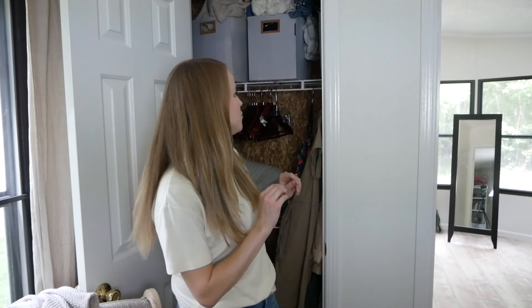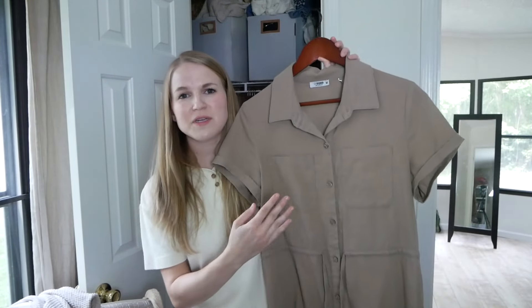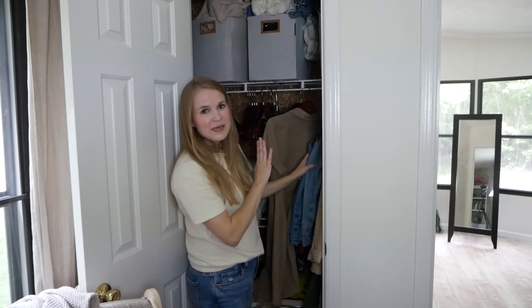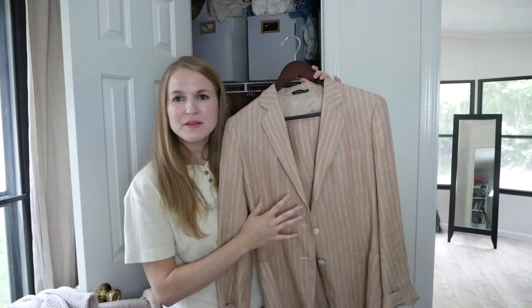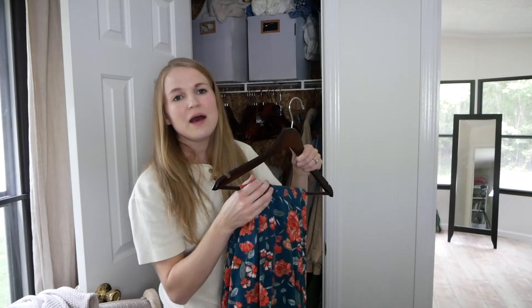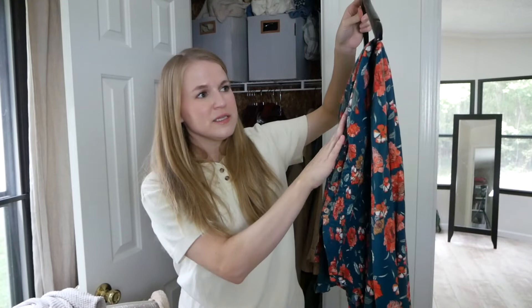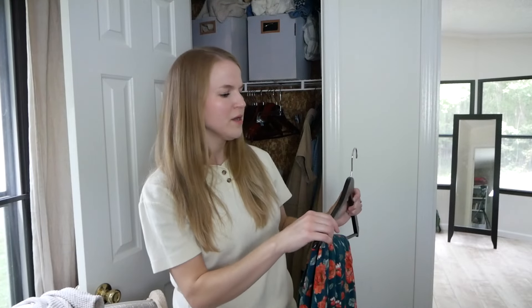As for summer items transitioning to autumn — I'm keeping this CI Sono dress I thrifted. I think it'll transition really well and I can put a sweater, cardigan, or blazer over it. I kept my denim in here, and also this blazer a friend gave me that I wore in the spring and think I could wear in the fall too. I'm also keeping this long ThredUp dress as an experiment — it did really well in summer but I think I can transition it to fall. If I see I don't use it, I'll transfer it up to the boxes.